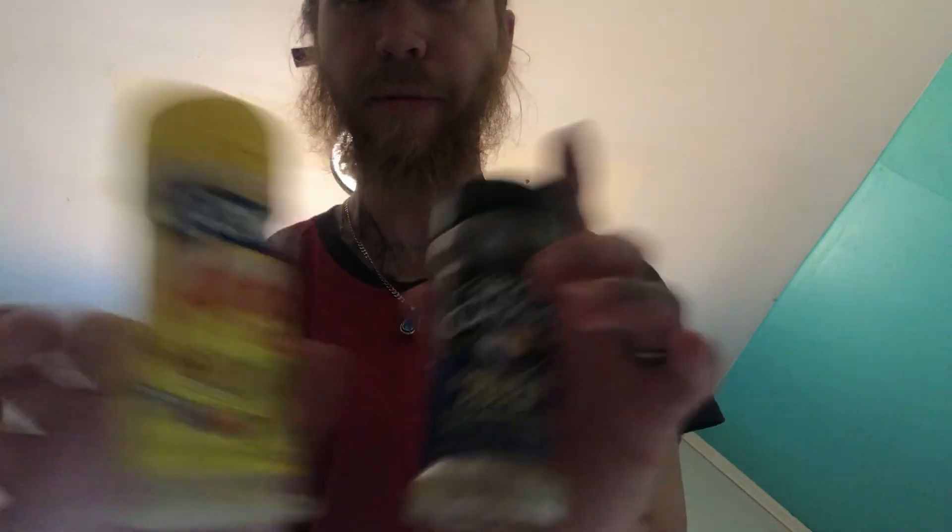We're gonna use garlic pepper, lemon pepper, a little bit of salt, and vegetable oil on top — I don't have olive oil but vegetable oil works. Then we're gonna use fettuccine noodles. First thing, I just drizzle the oil over the chicken to get it nice and moist, then come in with the seasonings and pat them in so they're actually in the meat, not just on top.